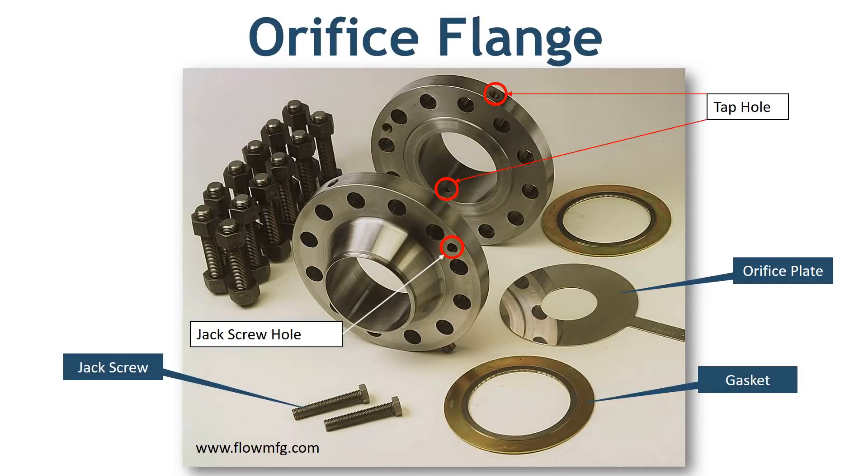Let's start with orifice flange. Orifice flanges are used with orifice flow meters, which is why they are called orifice flanges. The purpose of an orifice meter is to measure the flow rate of either liquid or gases that pass through the pipe.